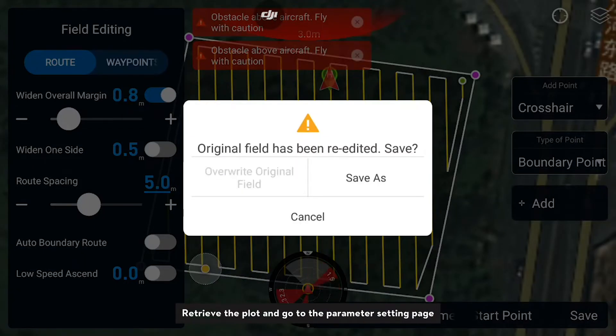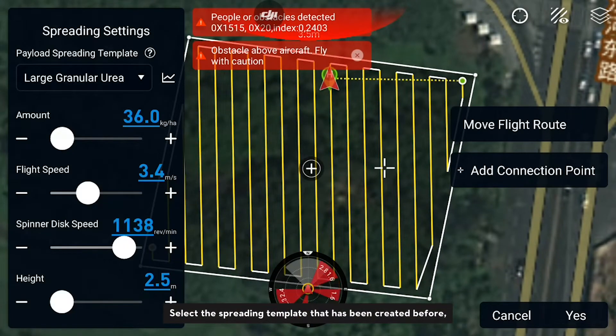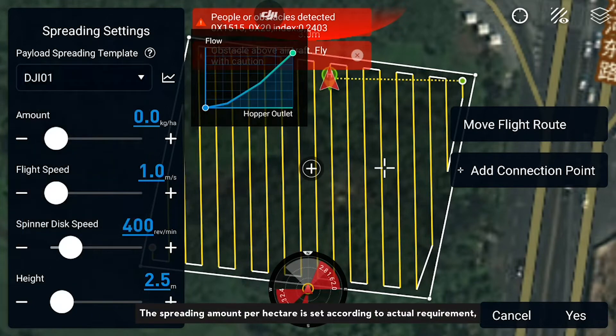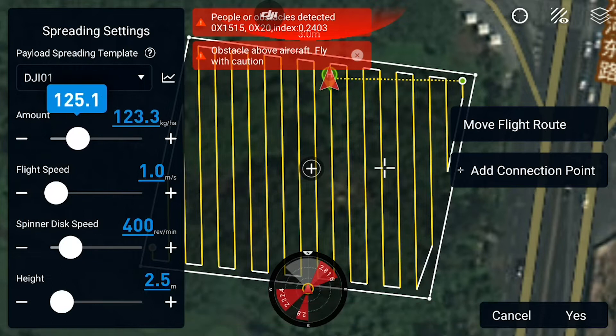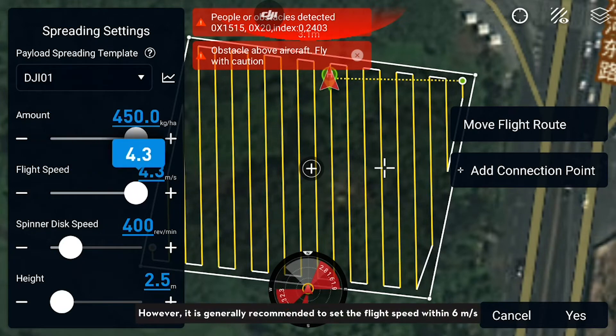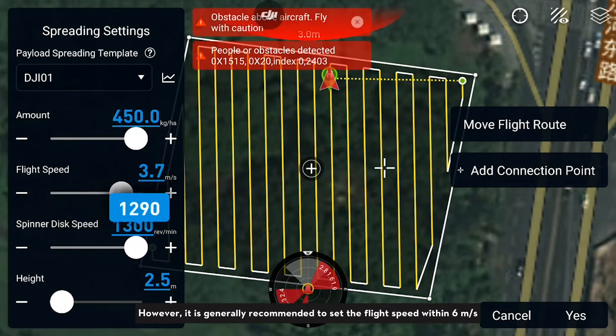Retrieve the plot and go to the parameter settings page. Select the spreading template that has been created and set the parameters. The spreading amount per hectare is set according to actual requirements and the flight speed will be adjusted accordingly. It is generally recommended to set the flight speed within 6 meters per second.